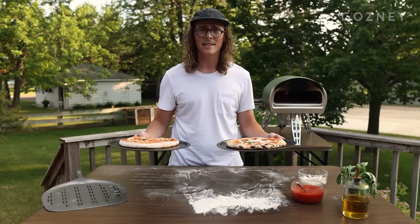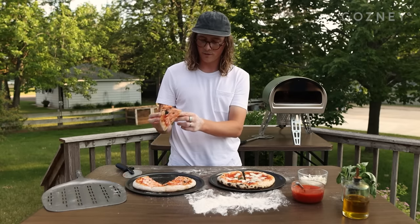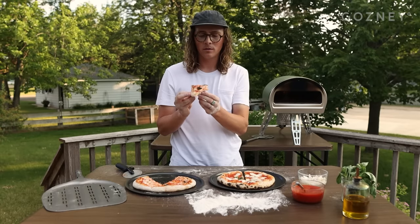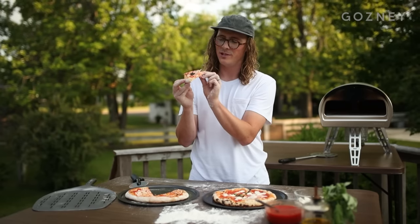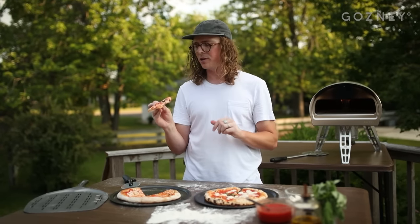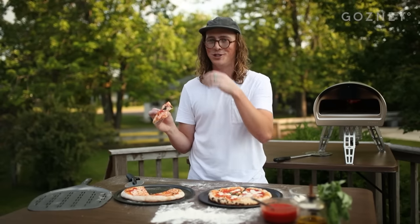There's only one thing left to do — the taste test, the most important test of all. That crust is a little bit crispy. We'll try the conventional one first. Okay, toppings are good, but the crust is almost a little undercooked on the base — feels a little doughy when you bite into it. The crust has a little bit of crisp on the outside but is a little chewy. Doesn't really feel very airy, just kind of a lot to chew.